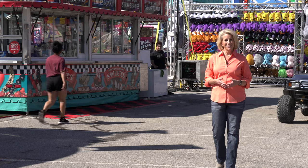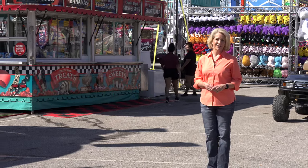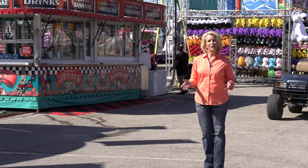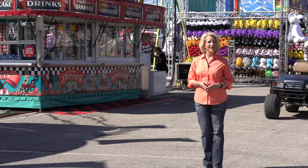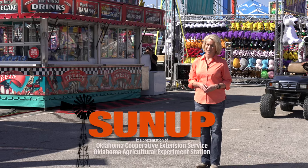That'll do it for our show this week. Remember, you can see us anytime at sunup.okstate.edu, and also follow us on YouTube and social media. From the Tulsa State Fair, I'm Lyndall Stout. Have a great week, everyone. And remember, Oklahoma agriculture starts at SUNUP.